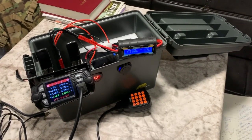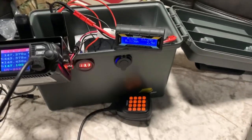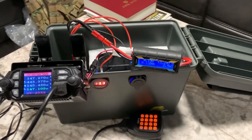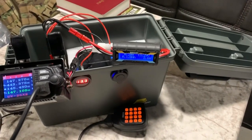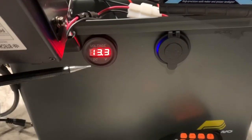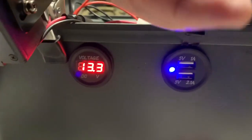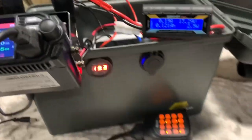Let's talk about the basic components of the GoBox. First of all, the box itself is a Plano, basically about the size of an ammo can except it's plastic. Relatively cheap - about a foot long by six or eight inches wide by about six or eight inches tall. It can be found at any sporting goods store. The outside has been fitted with a voltmeter picked up at a ham fest, and over on this side a USB charging port, also picked up at a ham fest pretty cheaply. I just drilled through the side of the plastic container and wired those up.